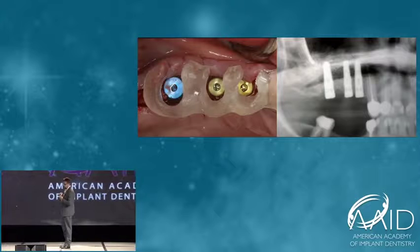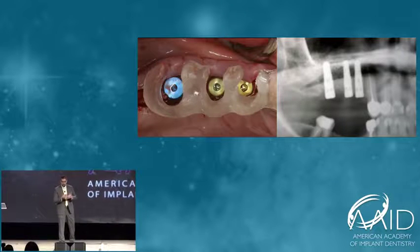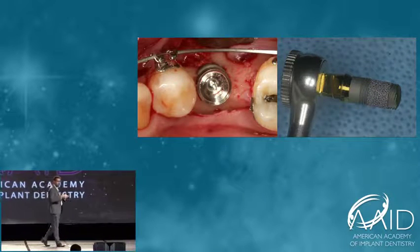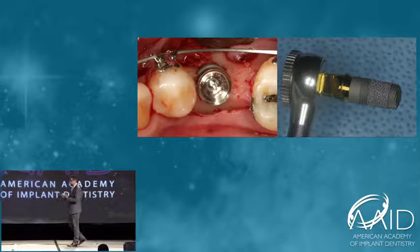When I was trained in implant dentistry, I was trained that implants had to be as long as possible and as wide as possible so that you would have great success. But having a long implant or a wide implant requires more bone grafting, more dependence on bone grafting.